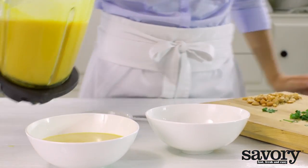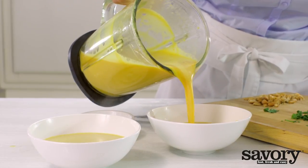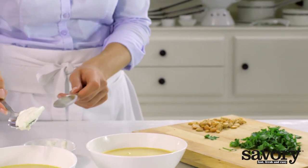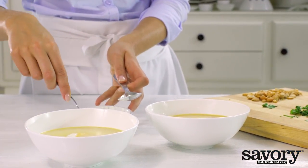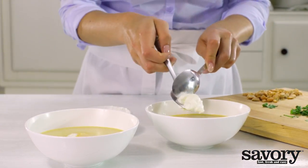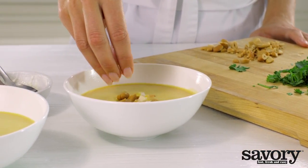Divide the soup among four bowls. Top each bowl with one tablespoon of sour cream, chopped nuts, and the cilantro.